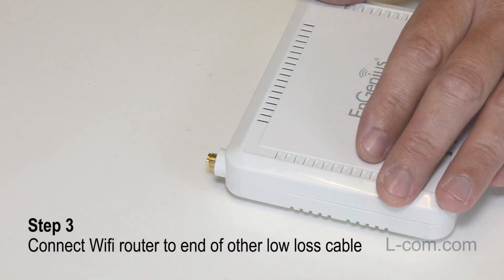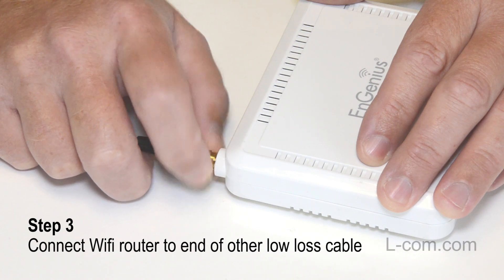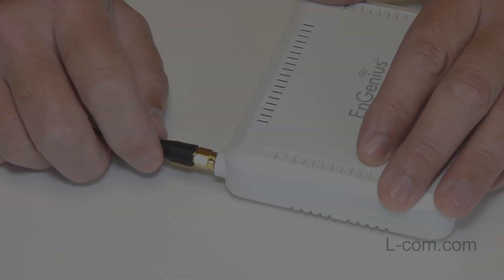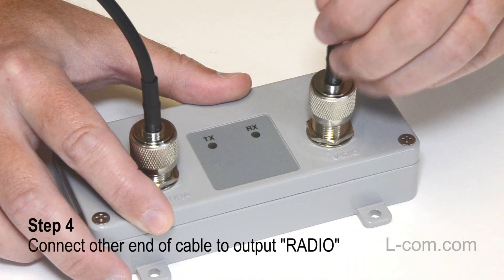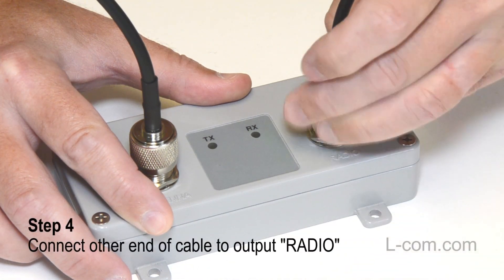Next, connect a Wi-Fi access point or Wi-Fi router to one end of another low-loss coax cable. Now connect the other end of the cable to the output labeled Radio on the Wi-Fi booster.